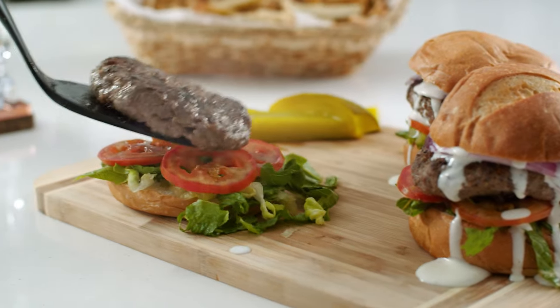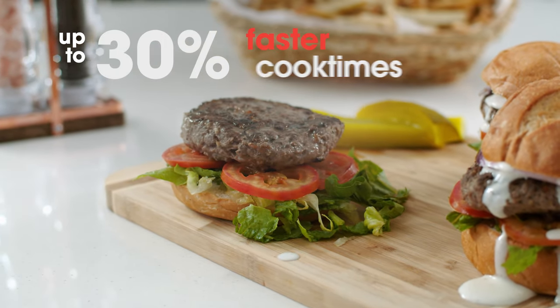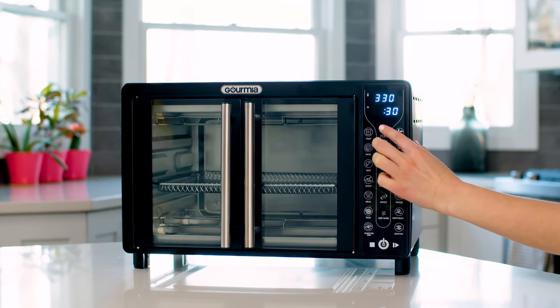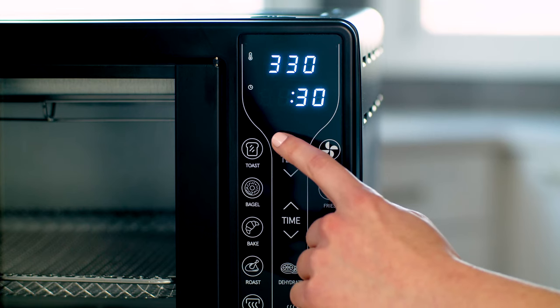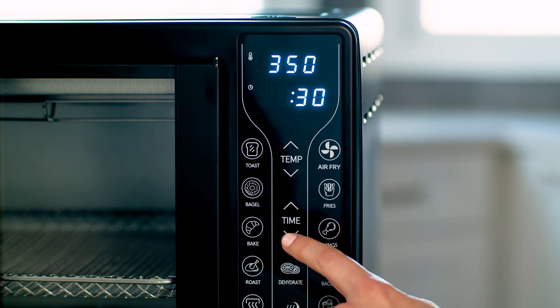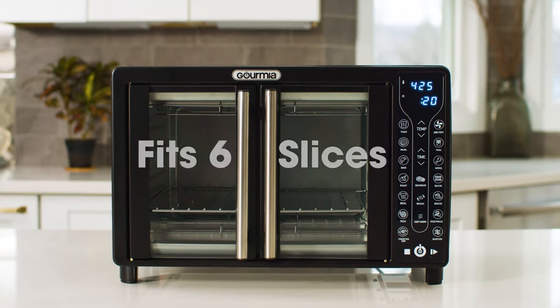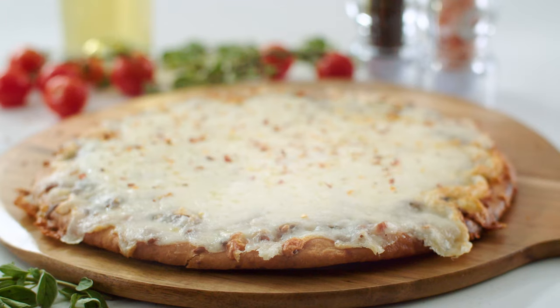And with our Express Heat System, you can cook up to 30% faster than standard ovens. Its simple interface gives you full control of all settings, making adjusting toast levels, time, and temperature intuitive and straightforward.